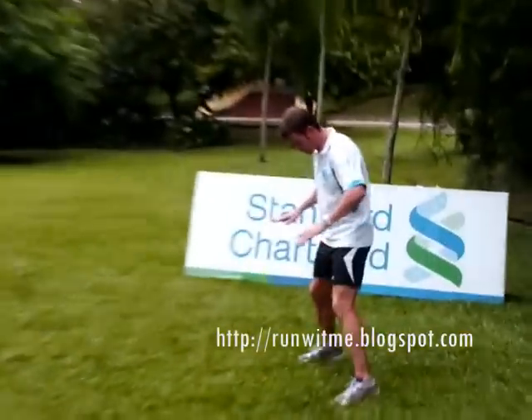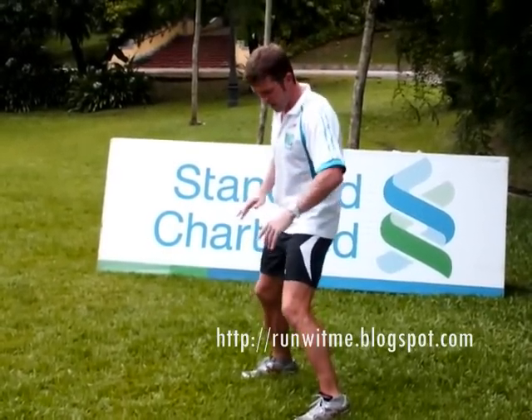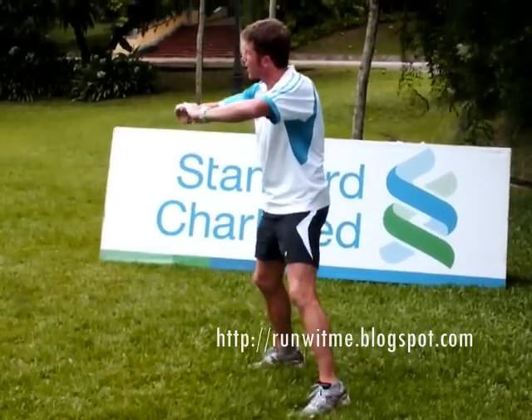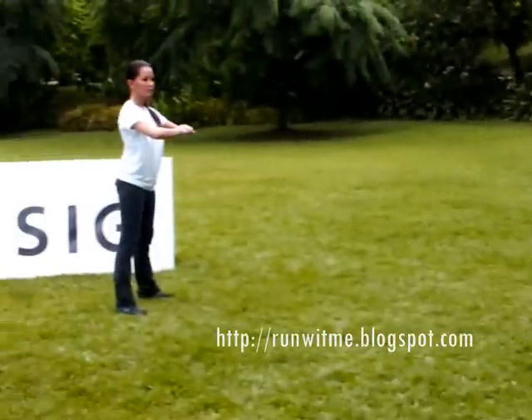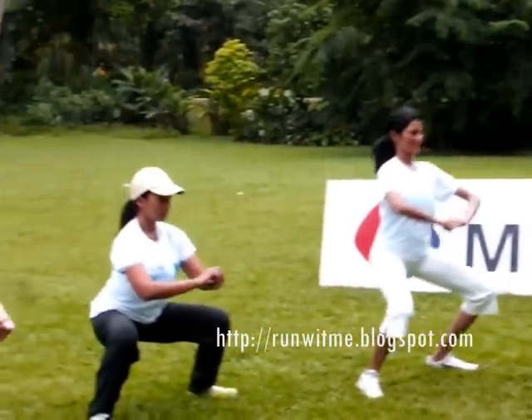Okay, we're going to stretch it again. We're just going to put our feet just a little bit further than shoulder width, and we're going to go down into a squatting position, just hold it there and back up. Again, five times: one, two, three, four, and five.